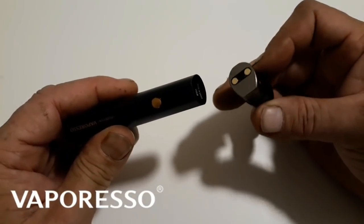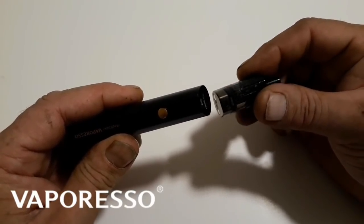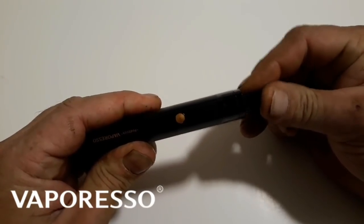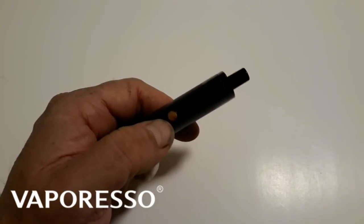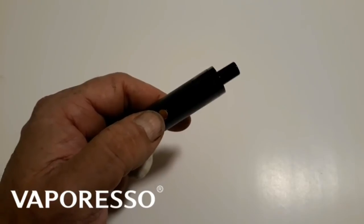The pod pops out pretty easy — just like that. That push-to-fill feature: you push it in and it lights up. Press the button five times to turn it off and five times to turn it on, as most devices do.